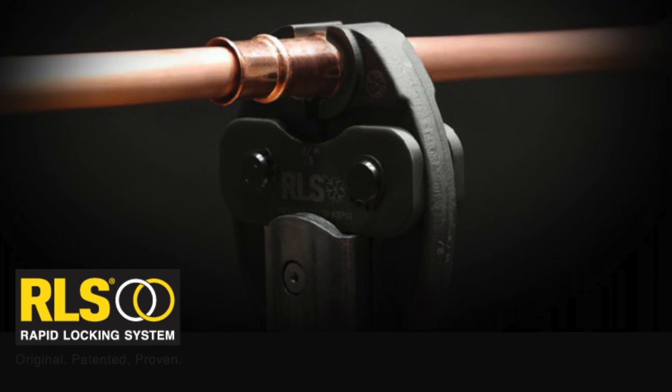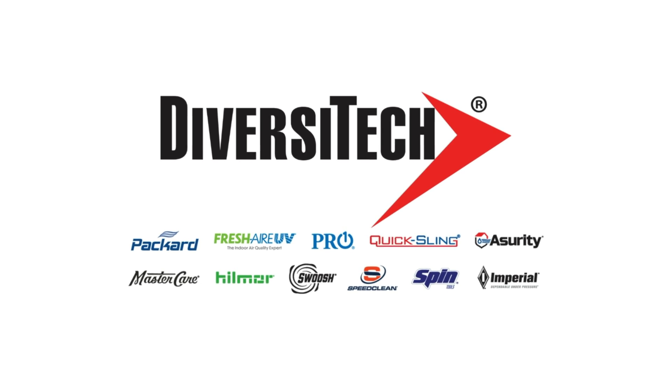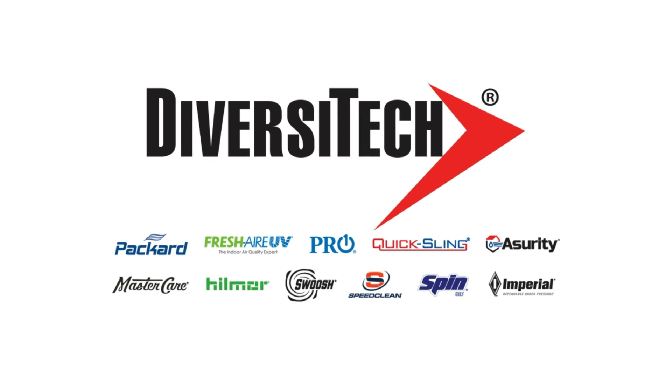This video is sponsored by RLS — Original, Patented, Proven — and by Diversitech, helping you simplify your work.